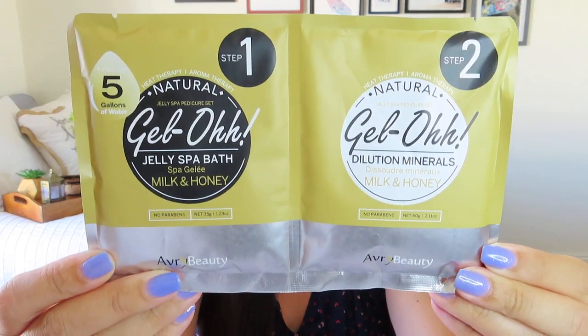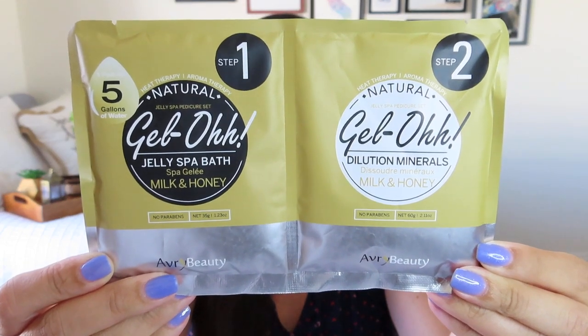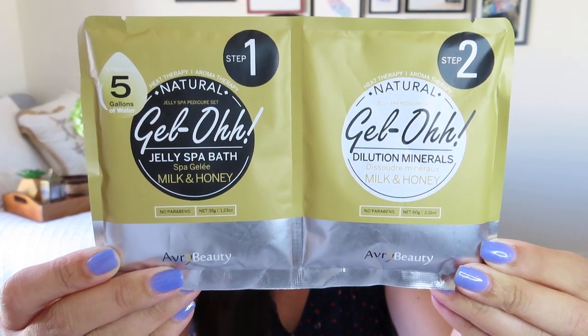Next up is something spelled G-E-L-O — Gel-O jelly spa bath in milk and honey with dilution minerals. We have two different packets. The pamphlet says: 'This unique and satisfying jelly spa pedi will get your feet in pure relaxation mode. Jelly delivers heat and aromatherapy to soothe and relieve not just your feet, but also your senses.' I don't have a big enough tub for a foot soak yet, but I keep getting bath salts and I feel like I could be a foot soak girl — so I'll definitely hold on to these and report back.